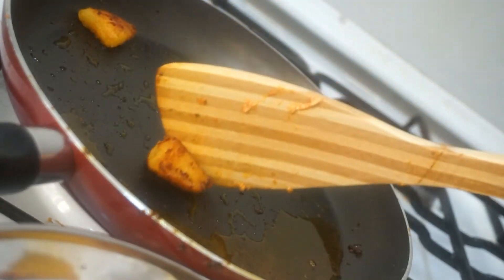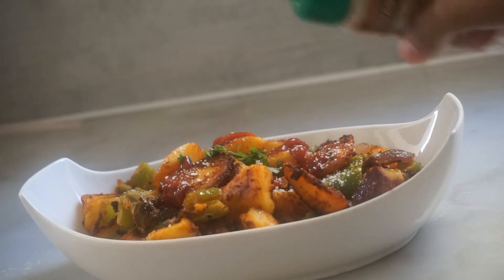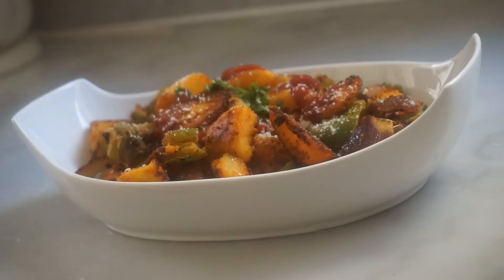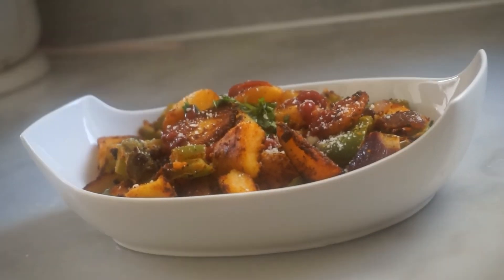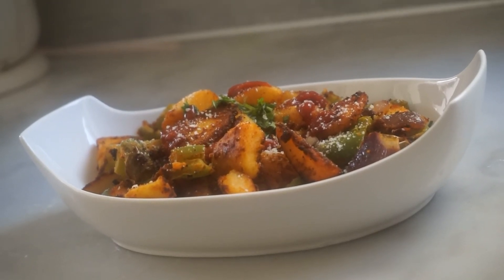Let's make a serve. Now we are ready to add tomato ketchup and a little bit of cheese. Please try the recipe and share your opinions and suggestions. Please like and subscribe to the channel — thank you for watching.